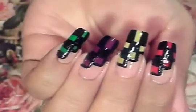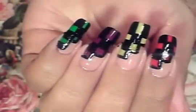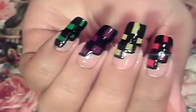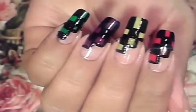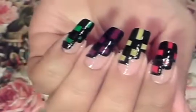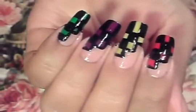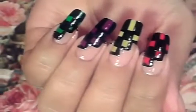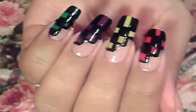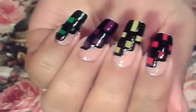Hello you guys, this is the nail art design we're going to be working on today. It's really simple to do. The colors I chose are red, yellow, purple, and green, and then for the thumb I'm going to use blue. You can go ahead and pick five colors of your choice, or you can do them all in one color, or you can do them in black and white. Let's get started.